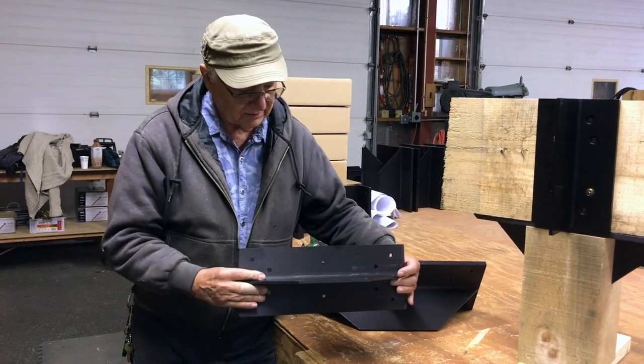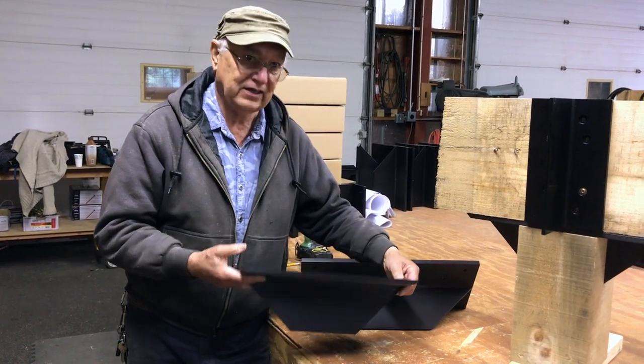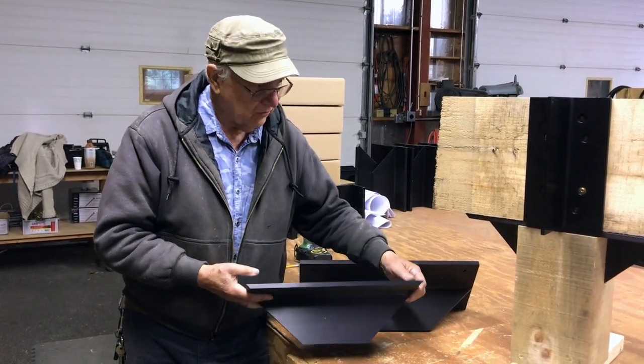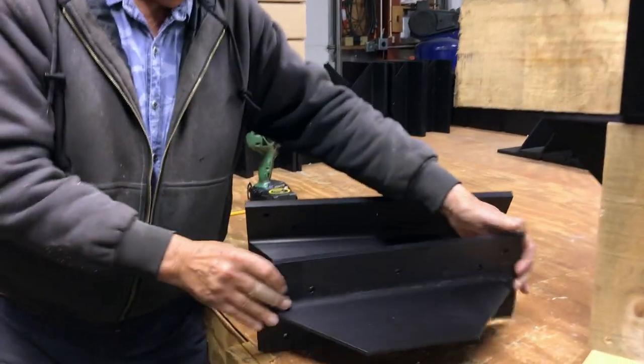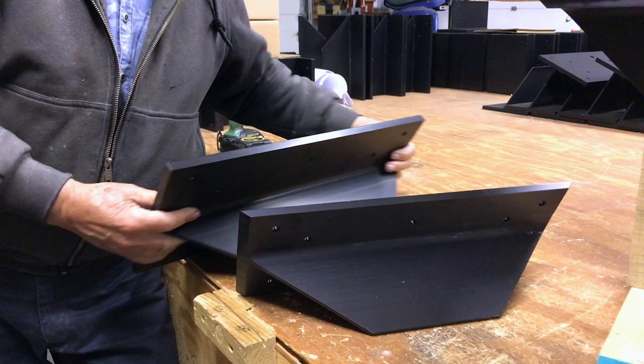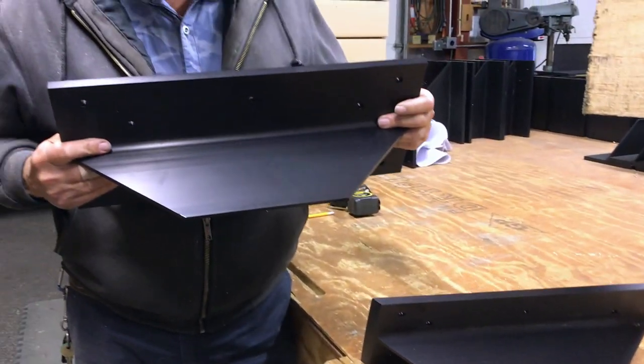I just want to remind you that we've got these connectors in many different sizes. These four- and five-way connectors come in a six-inch width, and these big ones are eight-inch — for an eight-inch beam and eight-inch vertical.